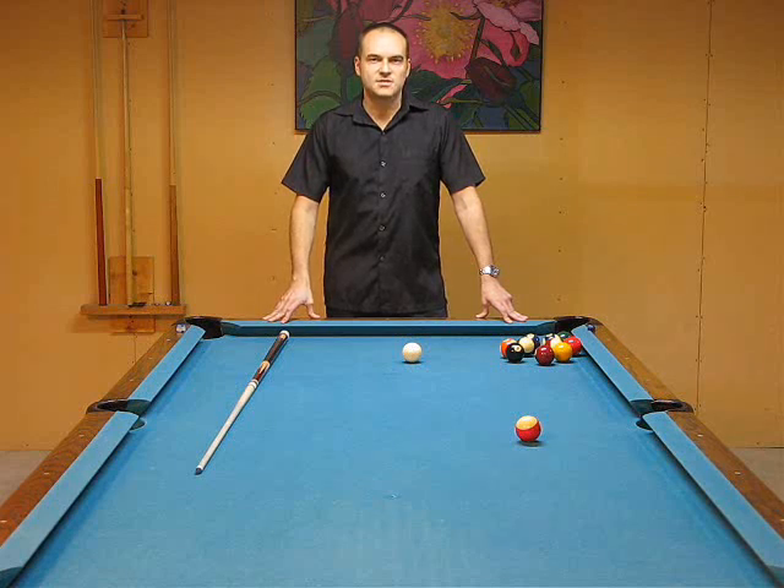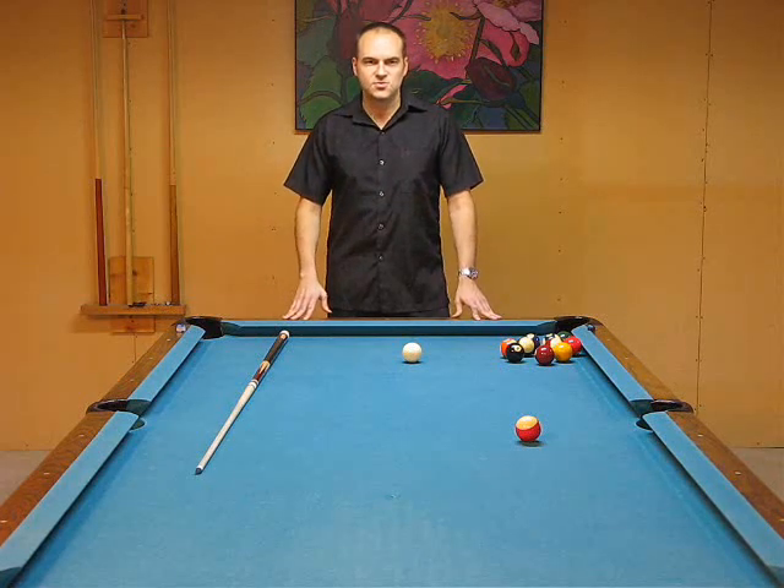But you need a coach for your stance, your stroke, your bridges, your aim. Now there's a lot of aiming systems out there — I have several in the DVD, though not all of them. More important than aim is your stroke and your stance, and how you set up your stance so that you can stroke and have a nice clean stroke down the stroking line.